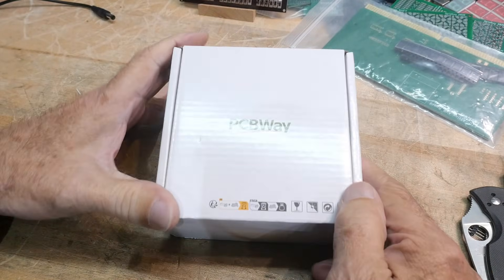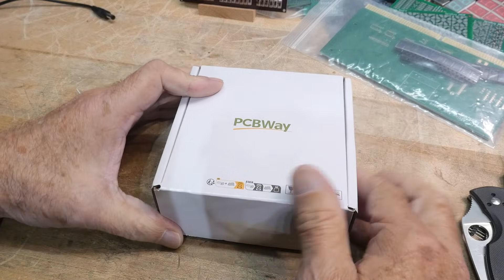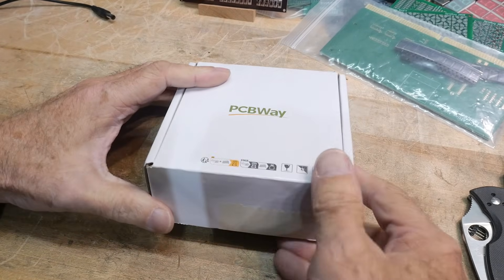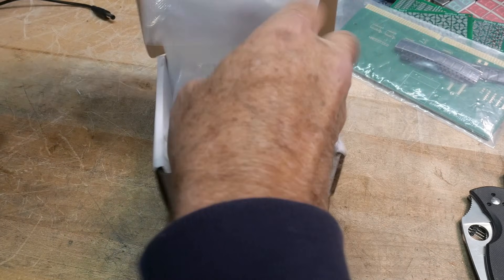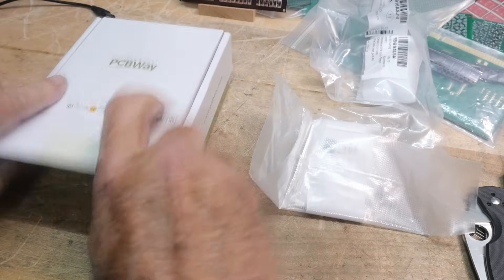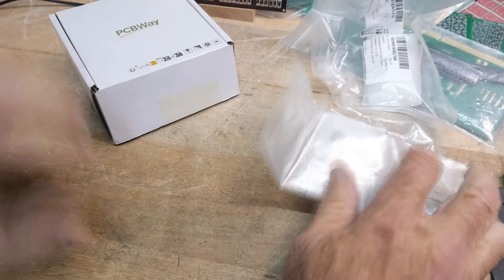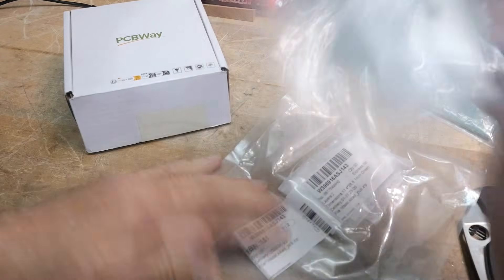All right, what's on the bench? I did a project and it's a couple of PC boards. Thanks to PCBWay for supporting the channel, and we will pick out our boards. Let's see what's in our package here.